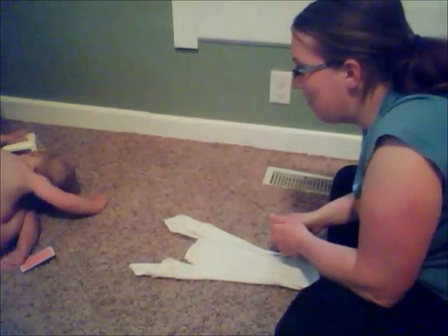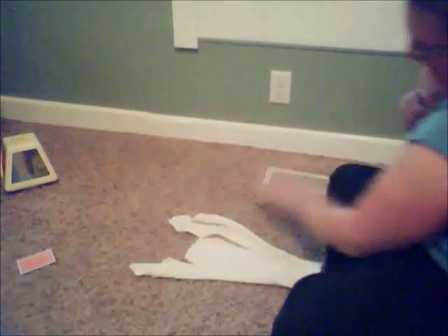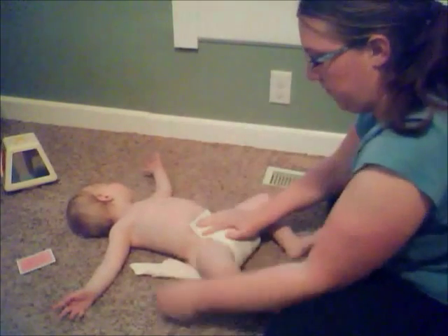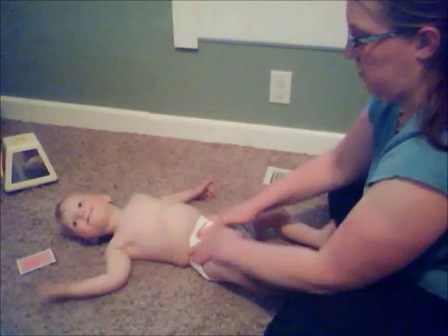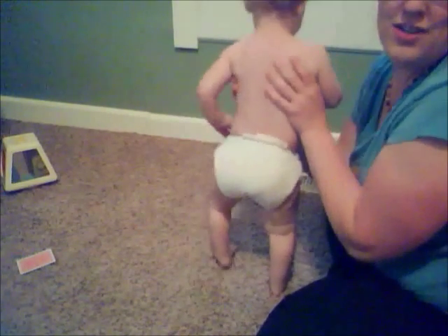Come here baby! And it's just as easy as one, two, three. Now we have to fasten it. And we've got a flat diaper that's trim — it looks like a diaper, not a pair of shorts. And that sucker's not going anywhere, it's nice and tight.